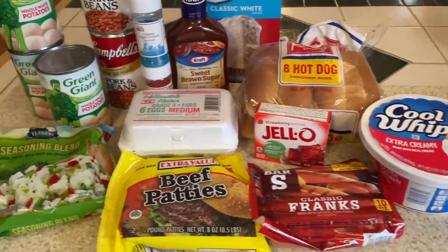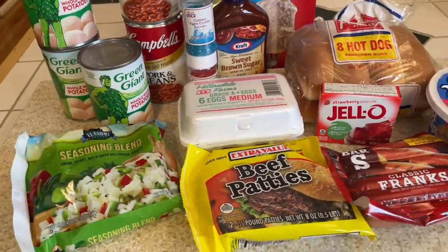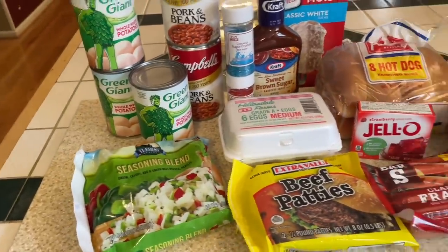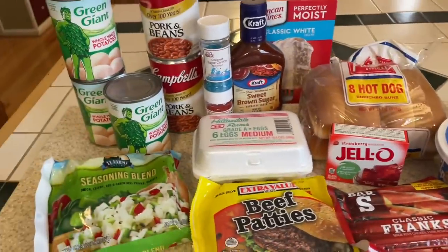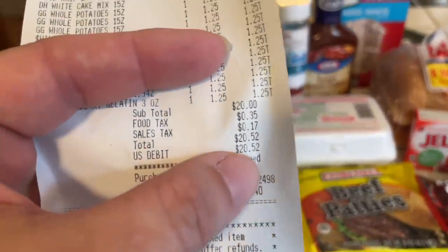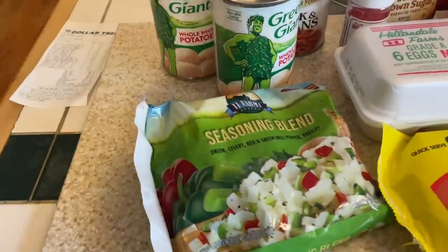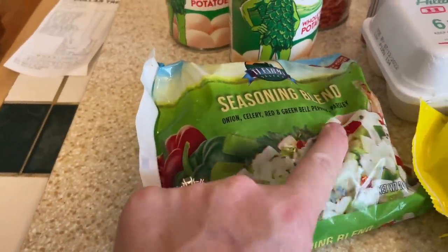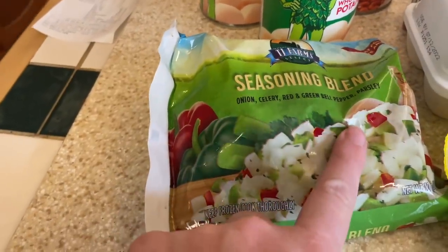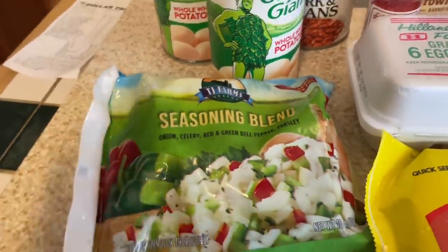Here we are back from Dollar Tree. Here are the items we got to make a 4th of July barbecue cookout type of situation. We're going to take these things and turn it into a 4th of July celebration. My total was $20.52 after tax. I started with this seasoning blend so I could have some flavor — I got onion, celery, red and green bell pepper, parsley. I'm going to be using that across several of my items.